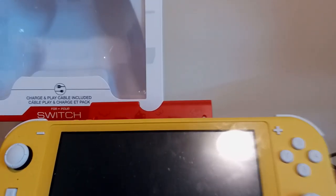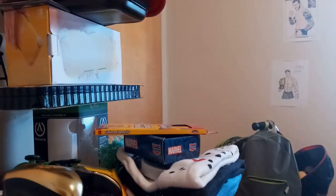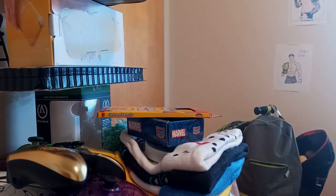All right guys, I'm gonna turn my camera this way to show you what I got — that's pretty interesting. I'm gonna unbox this first because this is the one I've been really wanting to unbox all day today.